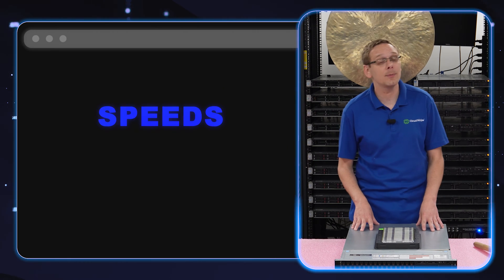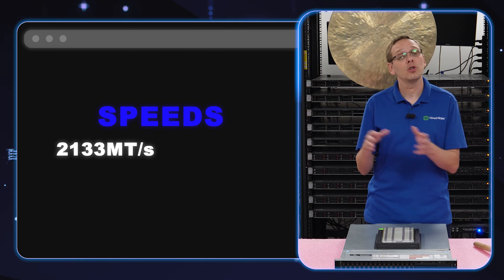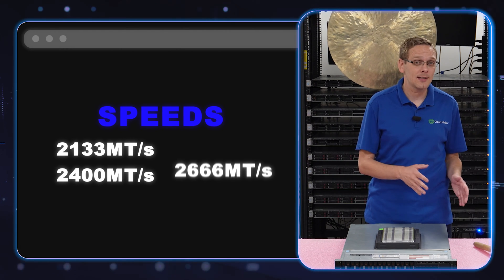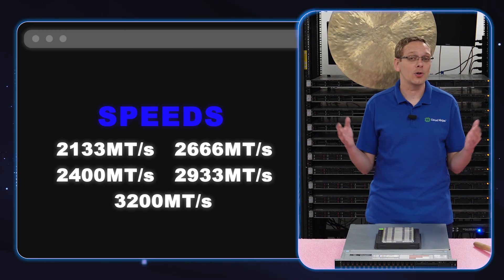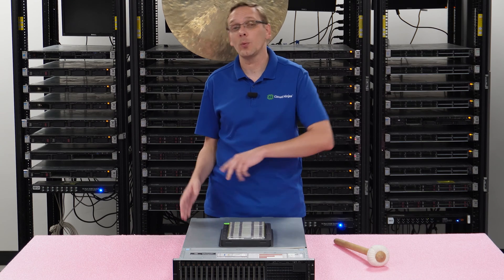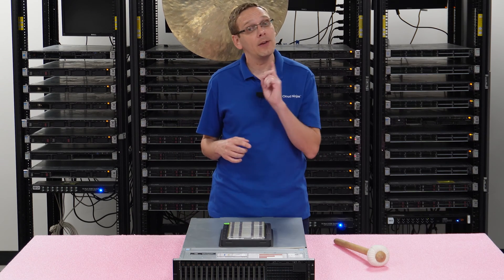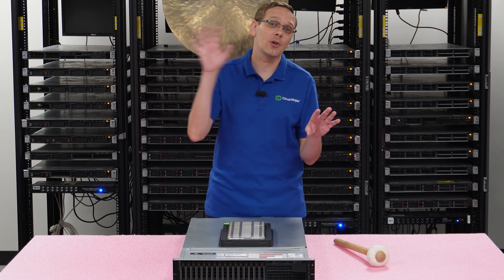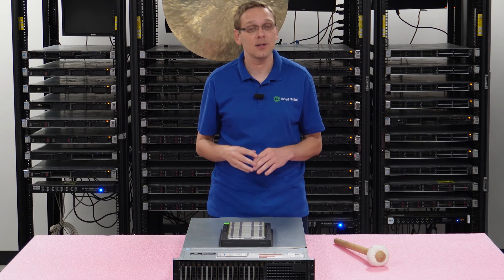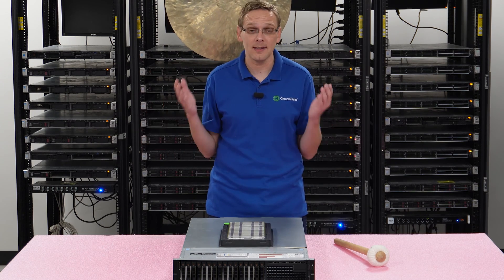The different speeds of RAM that you can install into the R740 will be 2133, 2400, 2666, 2933, or 3200. If you use 3200 speed with second gen scalable procs, it will clock down to 2933. And if you use 2933 and 3200 with first gen scalable procs, it's going to clock down to 2666. So depending on what processor you have will determine the true max speed.